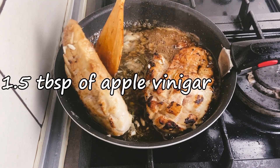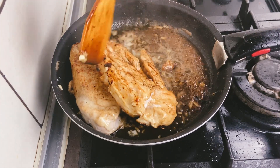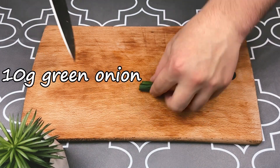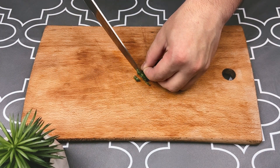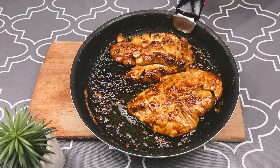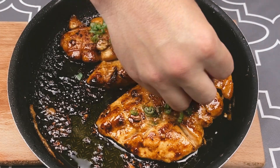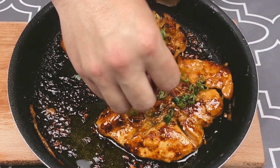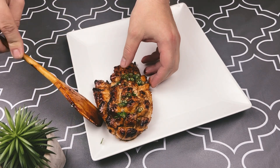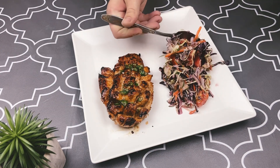Turn the chicken a few times in our sauce. Chop some green onions and sprinkle them over the chicken. Place on the plate and share this video with your friends!